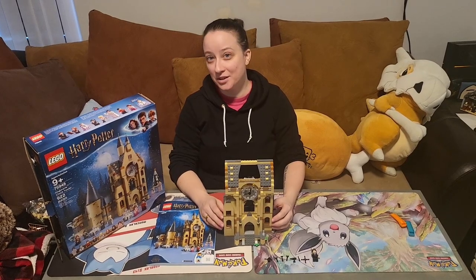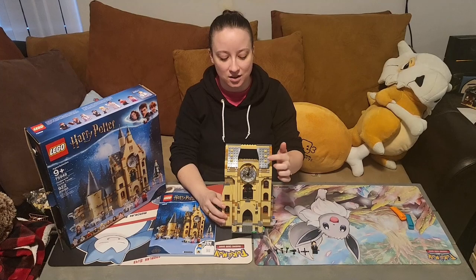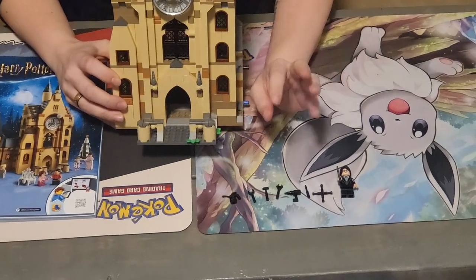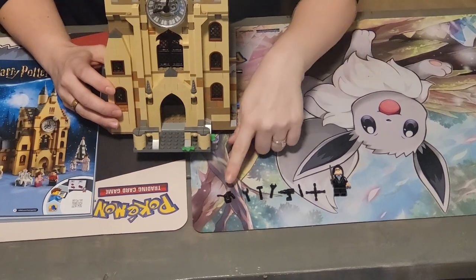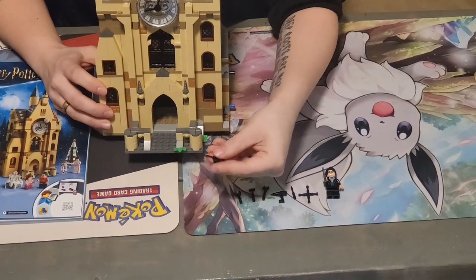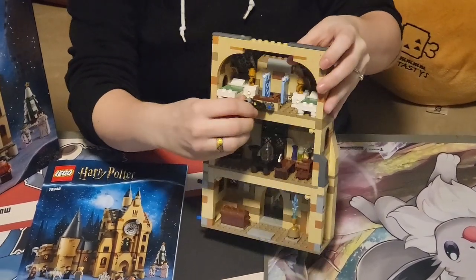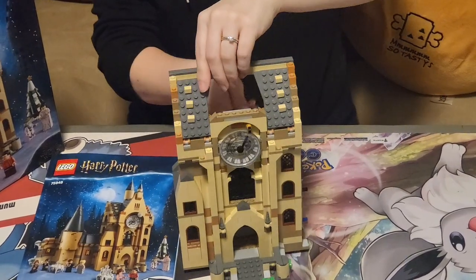With the completion of bag number five we now have the third story that has the clock tower. With the bag it comes with all of the tools needed to build your clock. If you use your imagination you can use the wrench, the hammer, the drill, the screwdriver — you can even oil up all the mechanisms. In the back of the building we have the crank that will move the clock in the front.